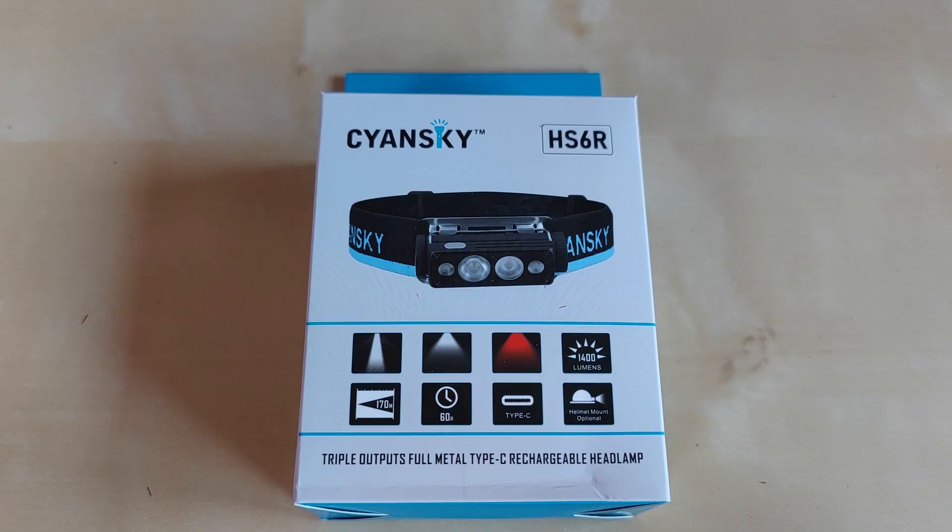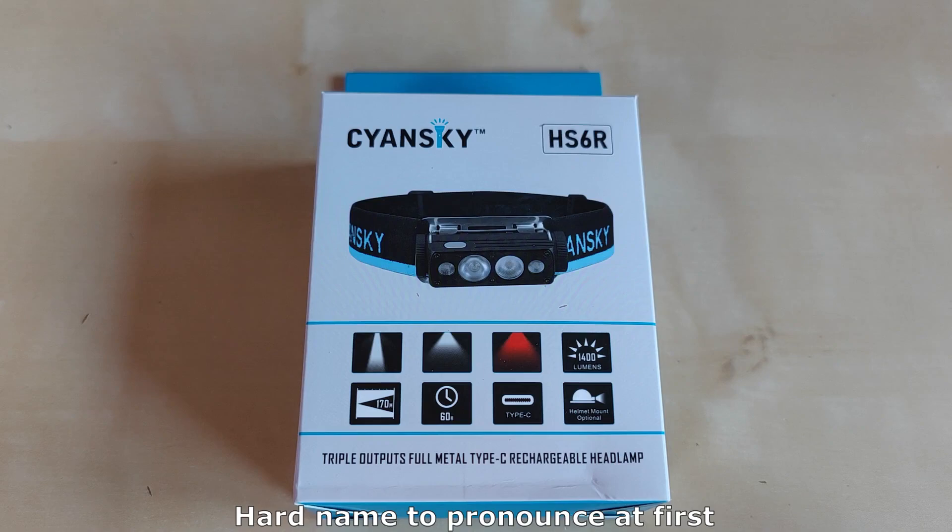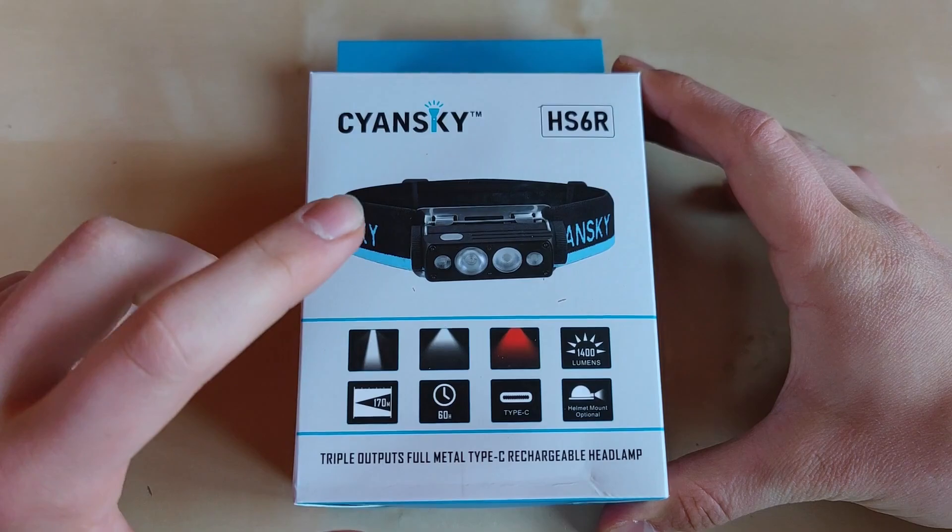Hello YouTube! Flashlight enthusiast here. Today something new again on my channel — the Cyan Sky brand flashlight. It sounds a little bit like Polish origin but I'm not really sure. Anyway, they contacted me and asked if I'd like to review some of their flashlights, so obviously I said yes. Here it is — the HS6R, actually a headlamp with some unique features I'd like to discuss in this review. Without further ado, let's get started.